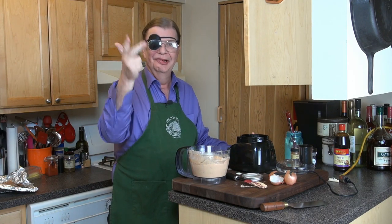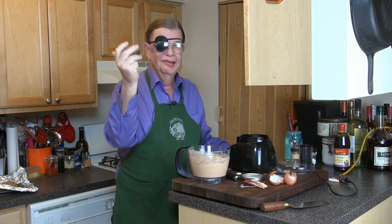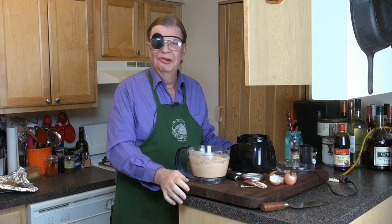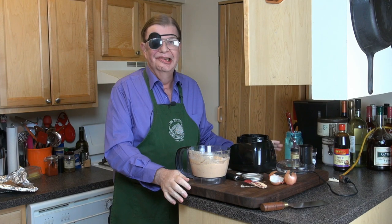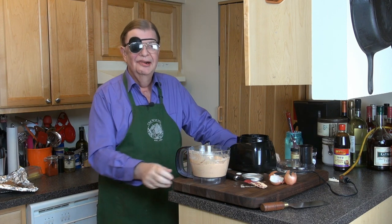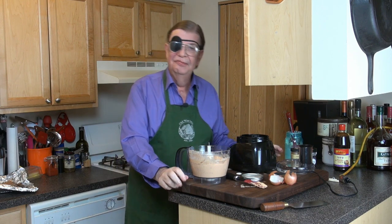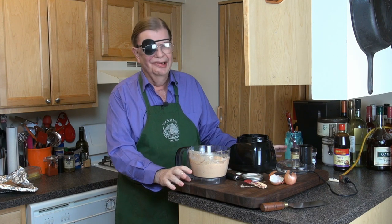So to summarize: shallot, onion powder, garlic powder, smoked paprika, crème fraîche — or alternatively sour cream and cream cheese — blended to your desired consistency in a food processor, stand mixer, or hand mixer. If you want it a little more grainy, many people would prefer that. It goes great on crackers — salted or unsalted — on toast squares or wedges, or toasted pita wedges.